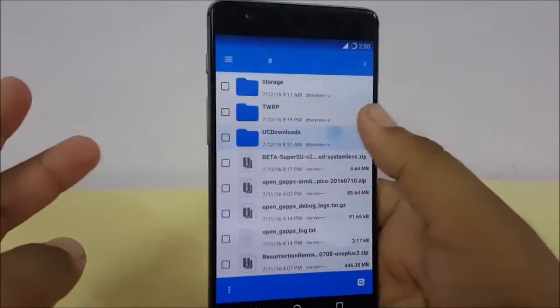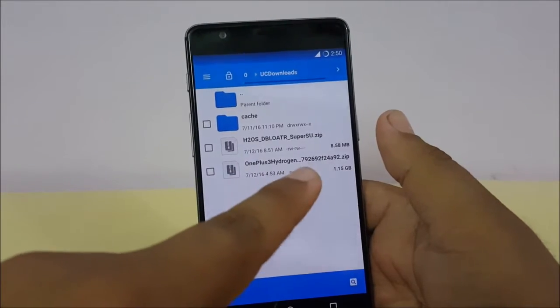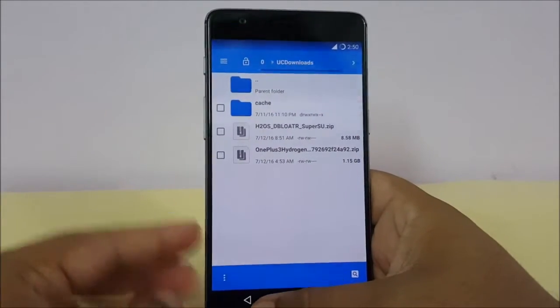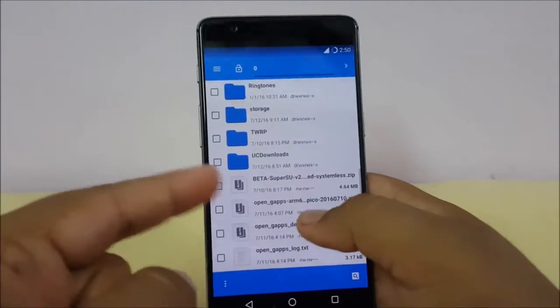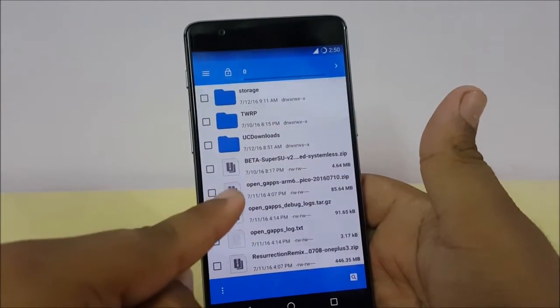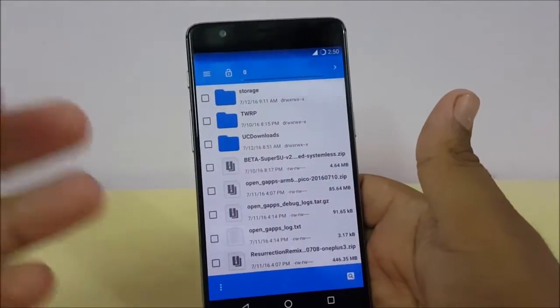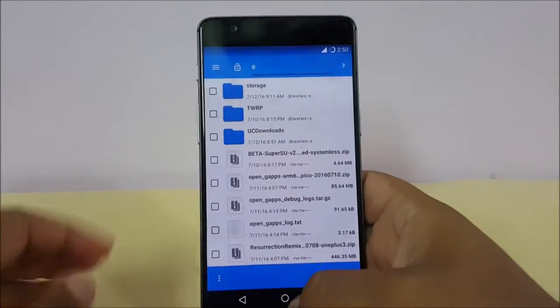To install Hydrogen OS, you need to download two files: the Hydrogen OS debloater and the OnePlus 3 Hydrogen OS ROM. You also have to download Open GApps for your OnePlus 3 — you can use the Pico variant. All links will be given in the description box below.